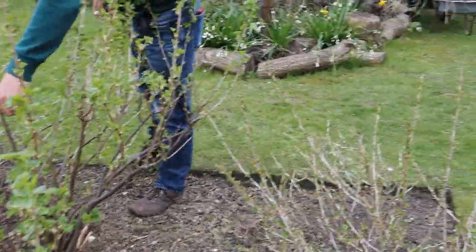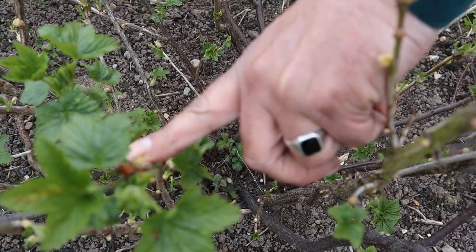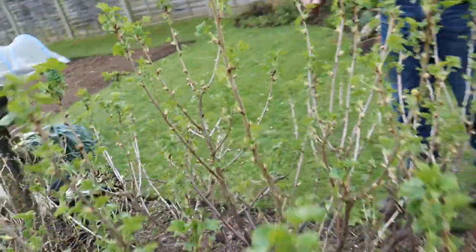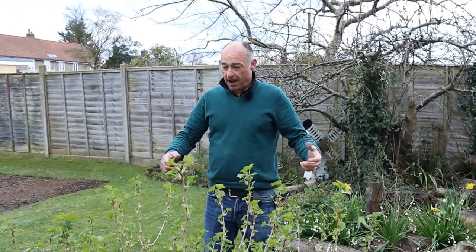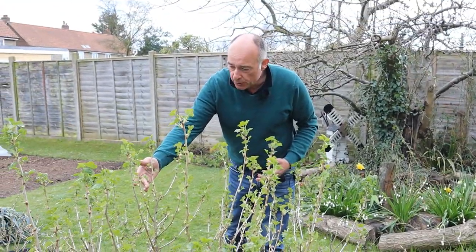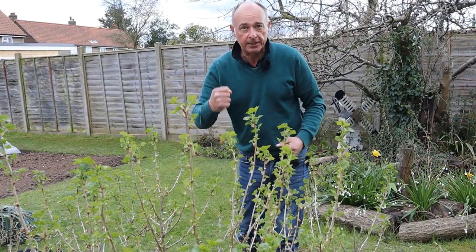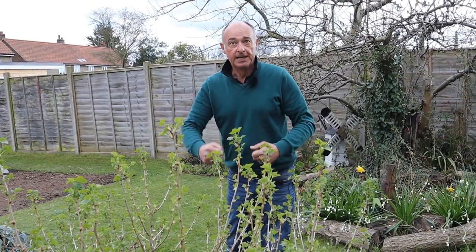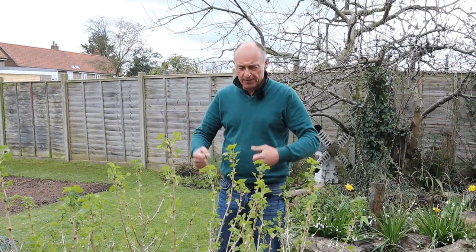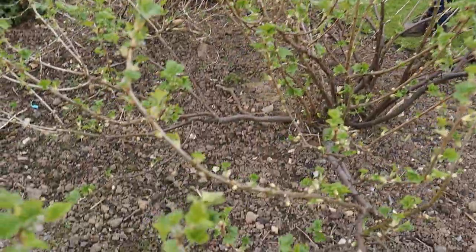There's a ladybird — it's been hibernating there, look at that. You can do your job, Mrs. Ladybird — keep those aphids off there. And you can see the leaves are starting to come out and actually these are holding the blossom. It's not going to be long before that comes out. Hopefully when they come out we don't get a really hard frost, because once these come into blossom if you suddenly have really awful weather and a really hard frost, it can decimate the crop you expect to get for the coming season. But like everything with gardening, you take your chances — we're always reliant on the weather.